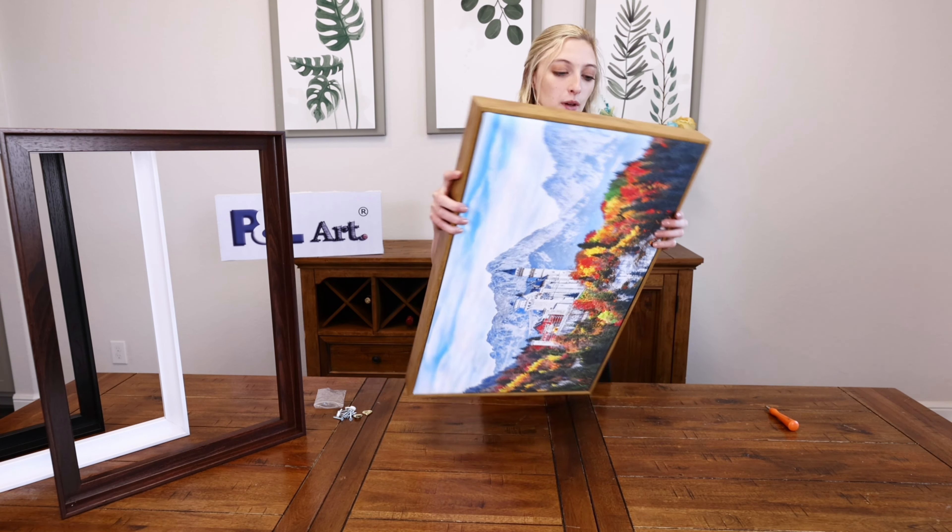With the two remaining holes that you have, you're going to take these wall hooks. You want to make sure the triangle is up so that you can hang it from the wall. Place it over the hole and your screw on top of that. So you're basically just screwing in both the canvas to the frame as well as the wall hook to the frame.